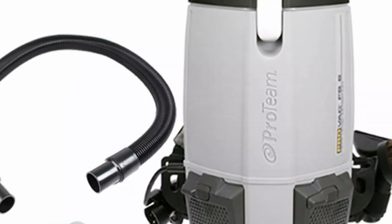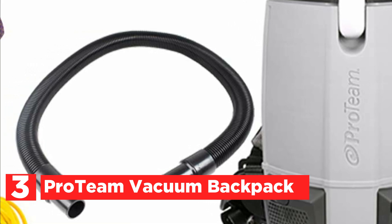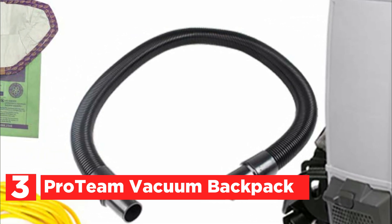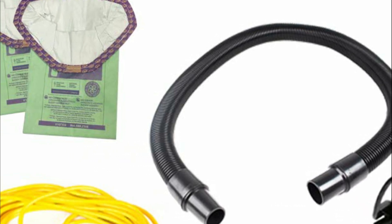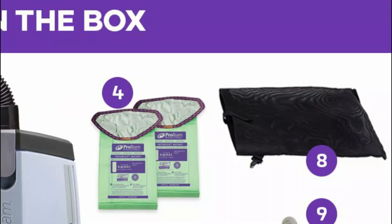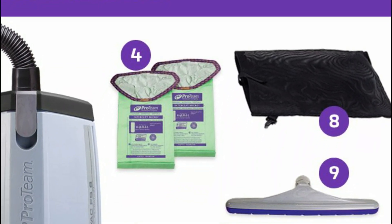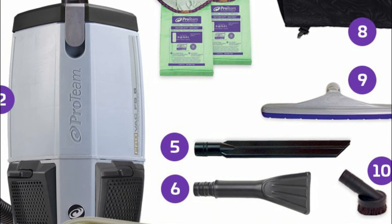Item number 3, the ProVac Backpack Vacuum. The ProVac FS6 Backpack Vacuum is the ideal solution to increase productivity. This backpack vacuum is ideal for cleaning large areas, small surfaces, carpets, and hard surfaces, saving you time and effort. The lightweight and robust design makes it ideal for commercial cleaning services.